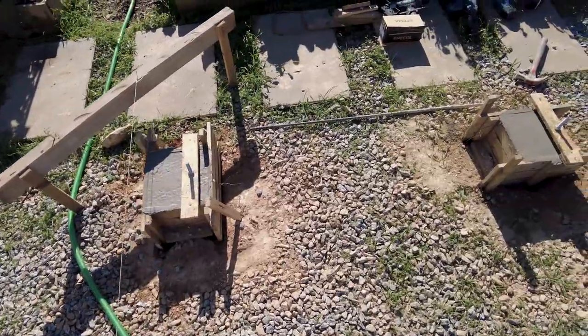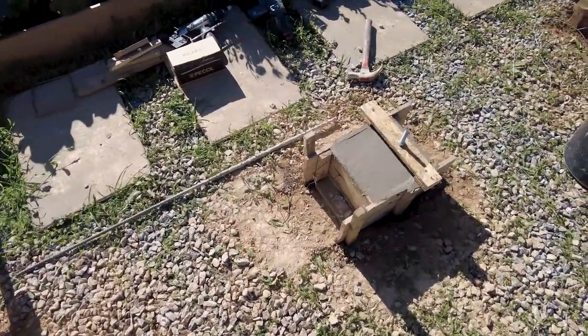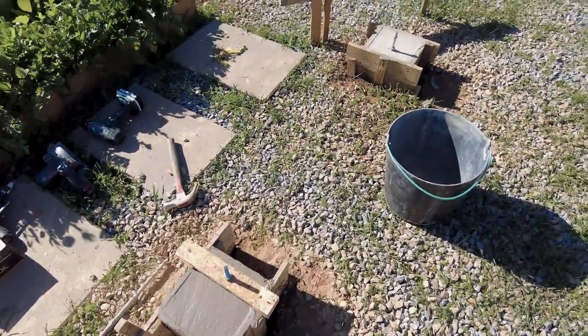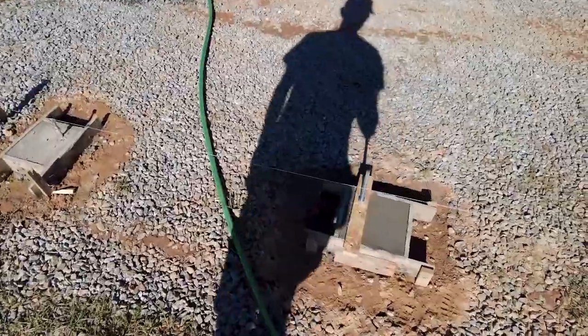We just finished pouring all the concrete. We need to wait a few days to put the structure on top. Here's how it's looking.